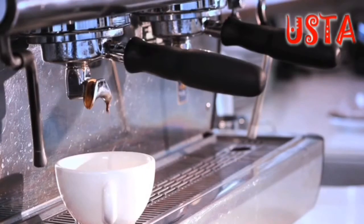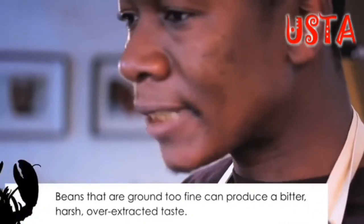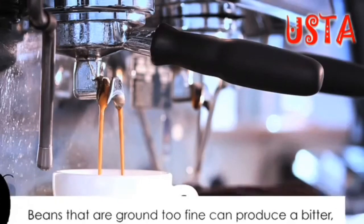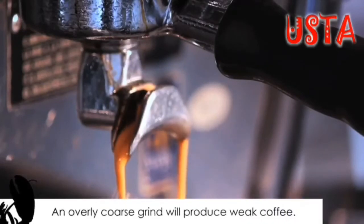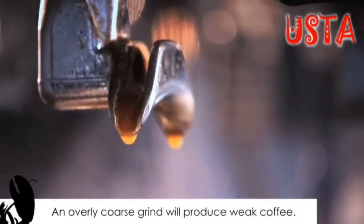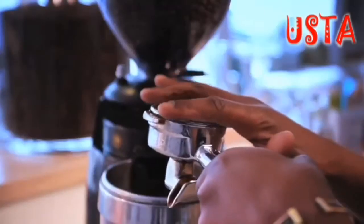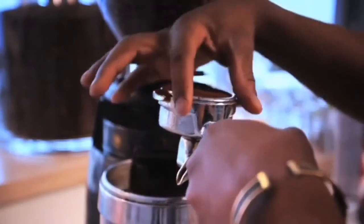Similarly, if the ground beans are too fine and exposed to heated water, they can sometimes produce a bitter, harsh, over-extracted taste. At the other extreme, an overly coarse grind will produce weak coffee, as the water has not had the ability to extract the correct amount of flavour from the coarse grind. Hence, the importance in aiming for a ground coffee bean directly related to the brewing method.